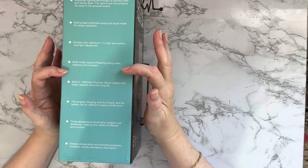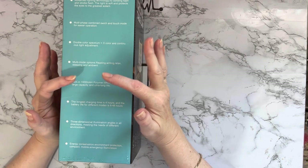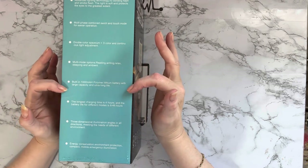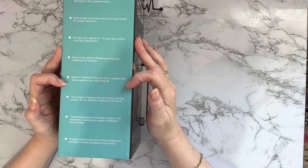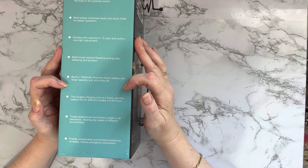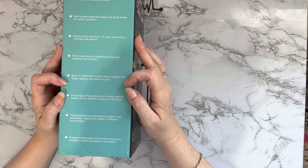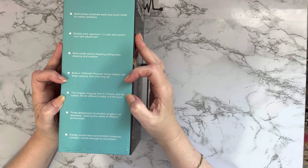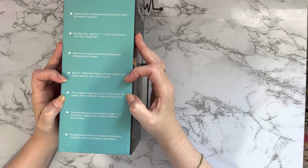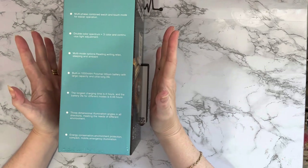It goes from bright to a bit duller. It has a built-in polymer lithium battery with large capacity and ultra long life. The longest charging time is four hours, and the battery life for different modes is six to 48 hours — that's pretty good.